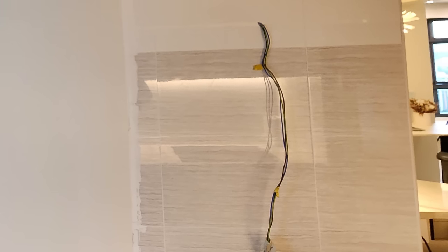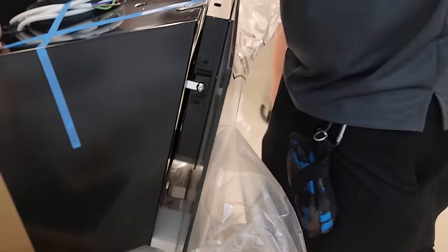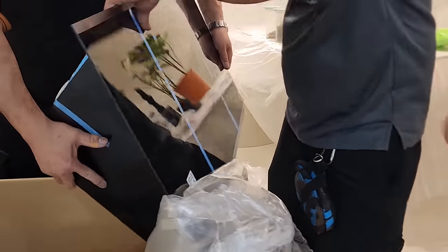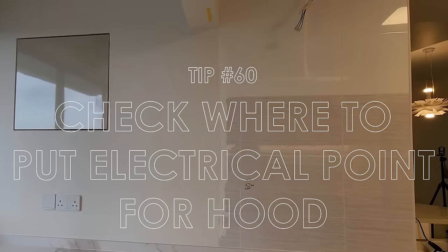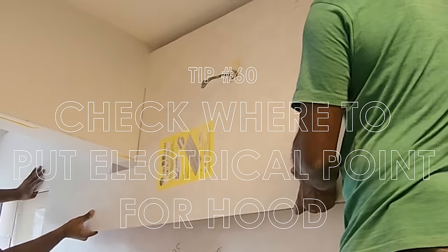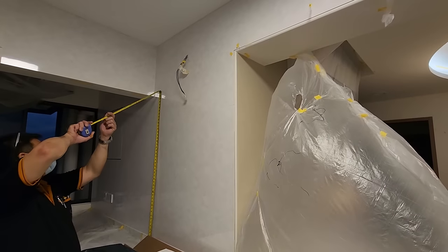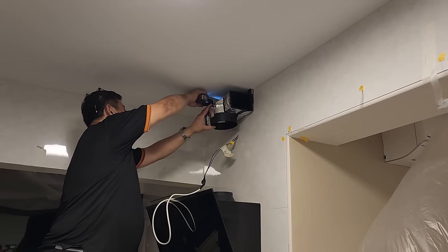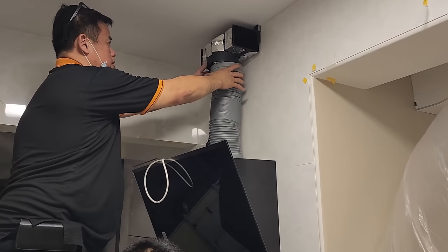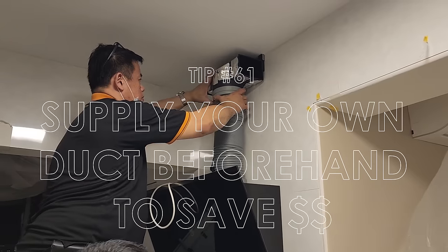This hood installation gave us a headache. Our ID recommended us to find our own installer, as behind this wall is the common bath and neither the carpenter nor the electrician were confident to install due to possible water pipes. We reached out to our salesperson from Audio House and she recommended a vendor called Mr. Ong. He told us our electrical point location was wrong and had to be relocated. If you have a similar wall-mounted hood, chances are your electrical point should be as high as possible. Do also note that most hood brands do not provide the duct — we paid $80 for an extra one that Mr. Ong had in his van. Check your hood instruction manual to see if the duct is included.